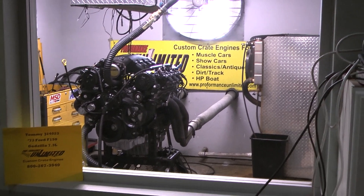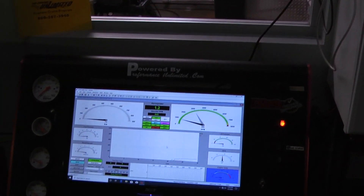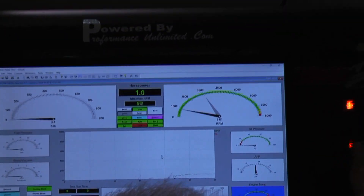Right, old beautiful. Oil pressure is great on that side. Temperature and all that looks good. Let's fire this thing as well.